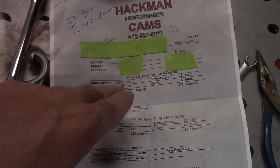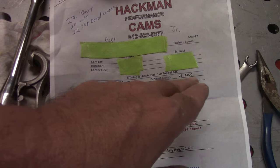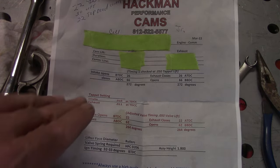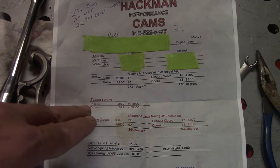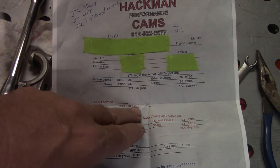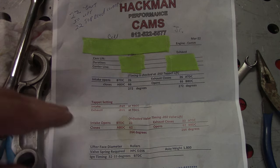The intake starts opening before top dead center at 26 degrees. Same thing with the exhaust — it tells you where it closes, your degree of separation on the cam. And then the next line is what we're worried about: your tappet setting, your lifter setting. You want your intake to be ten thousandths before total degree — at zero lift.